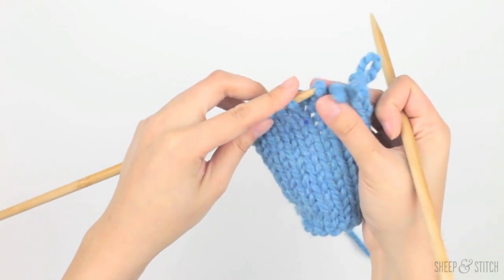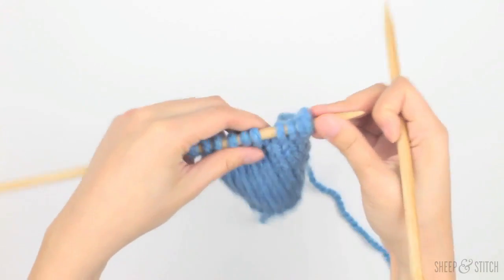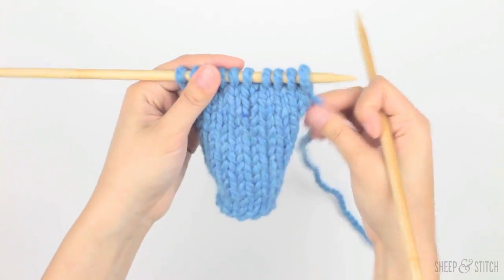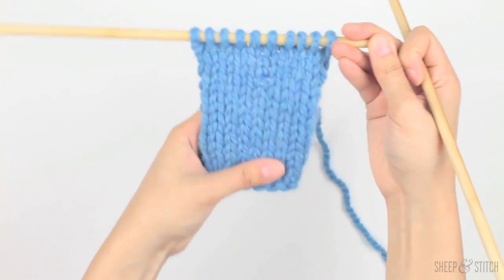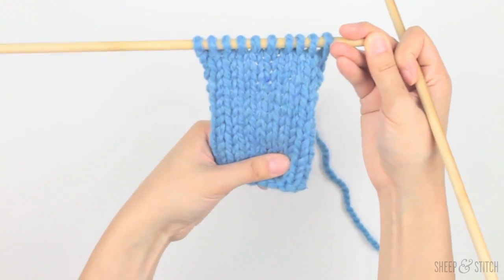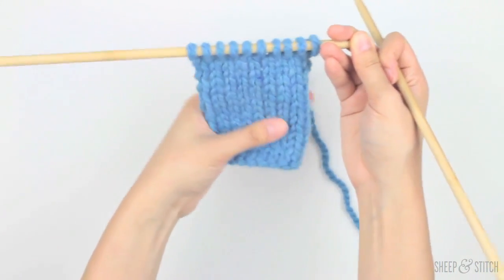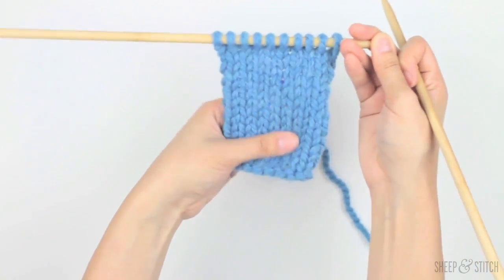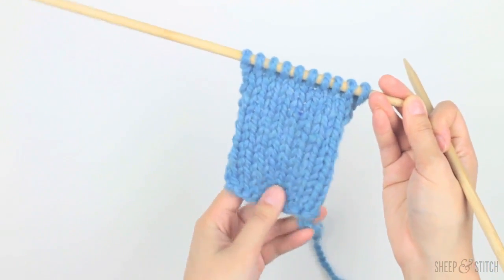I'm going to take the rest of these stitches and just put them back on. Look at that — now Timmy is back with his family. We should play some Sister Sledge here. You can see that our fabric looks amazing, it looks like nothing happened — no one fell down a well. Totally unmolested, it looks great. And that's how you save a drop stitch on stockinette stitch.